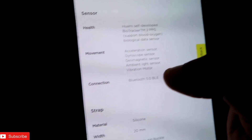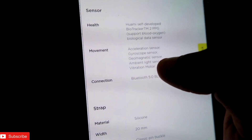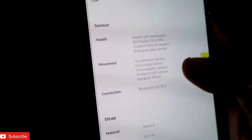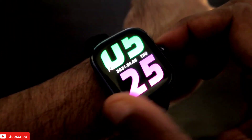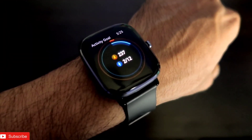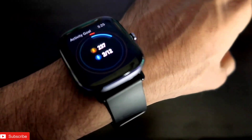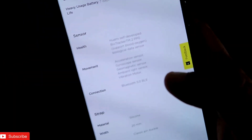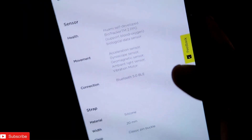Other sensors include the gyroscope sensor and the geomagnetic sensor. The gyroscope sensor is very important for getting accurate step count readings, and whenever you are doing workouts it will properly track your movement and show you accurate data.